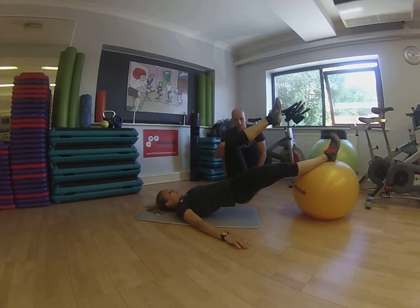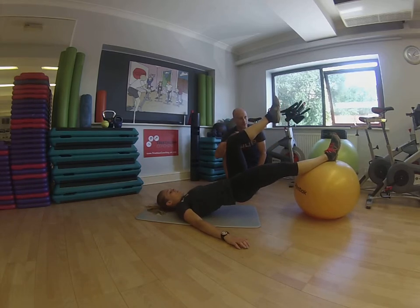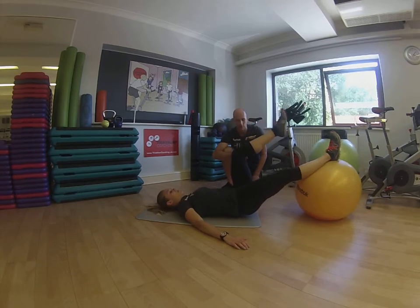Excellent. And lower back down. Again for me. So you're going to lower to the floor and then drive the hips back up. Fantastic. And control right down. Good stuff.